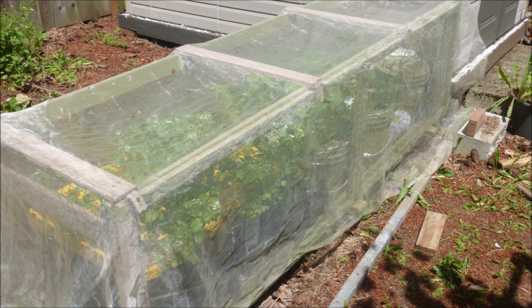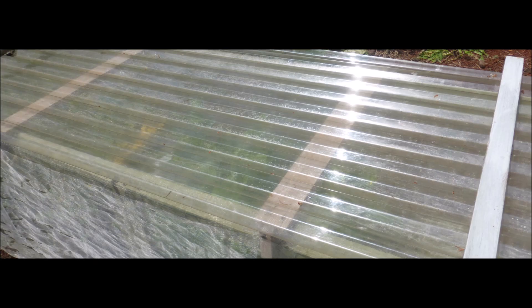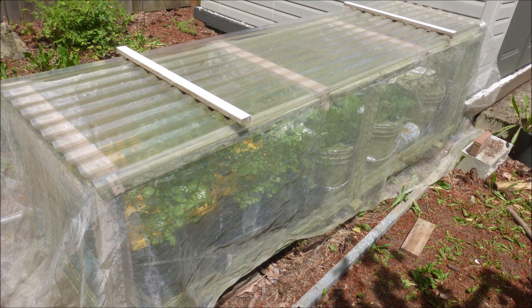The greenhouse also features chicken wire to keep out squirrels, rabbits, and birds; an insect screen to exclude moths and other insects; and a polycarbonate roof panel to protect from rainfall. We've got all our potential hazards covered. What could possibly go wrong?